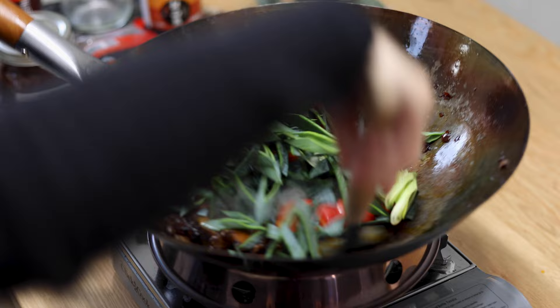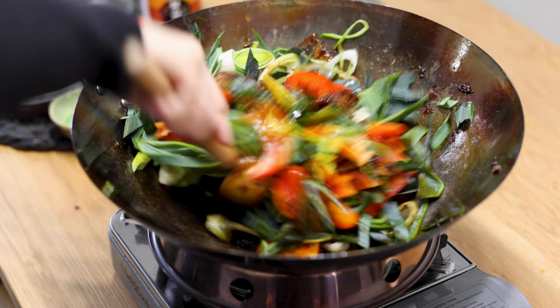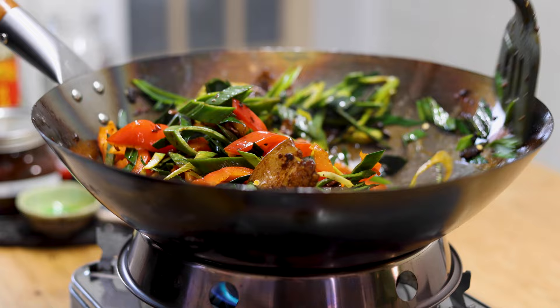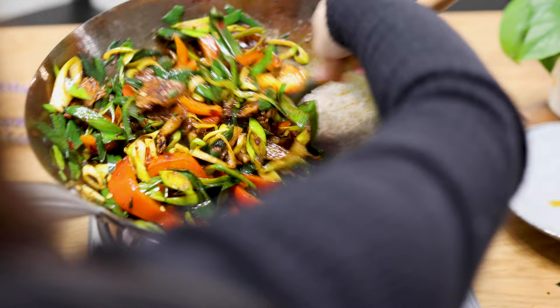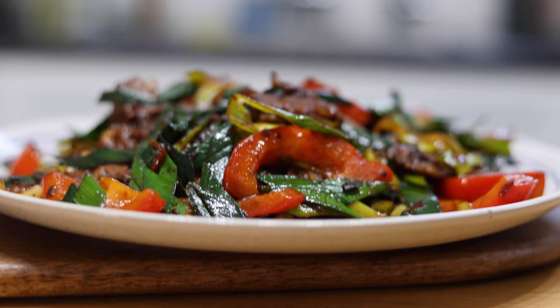Now drop in the veggies and stir-fry until fully cooked. This step takes about 2-3 minutes. To serve, simply bring everything onto a plate.